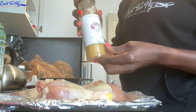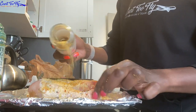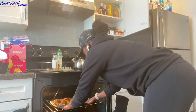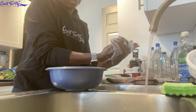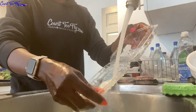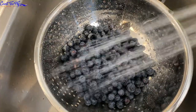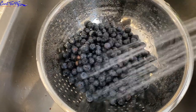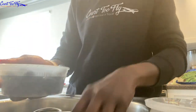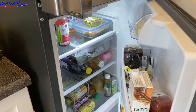While my blueberries are soaking, I'm going to go ahead and prepare my baked chicken. I'm just going to have some baked chicken legs and I'm going to go ahead and put those in the oven.